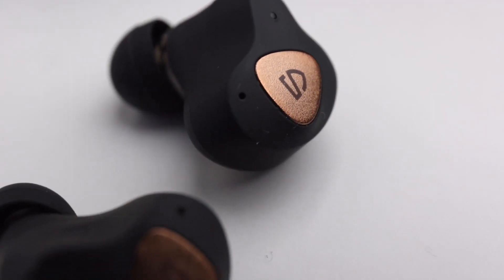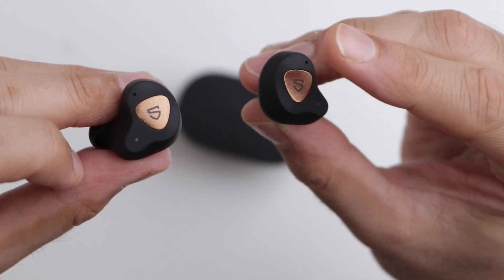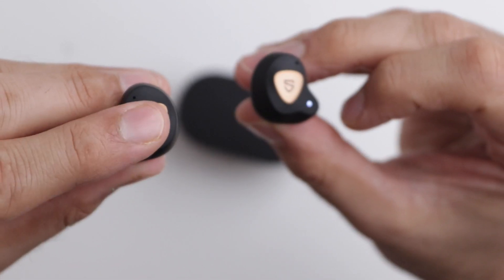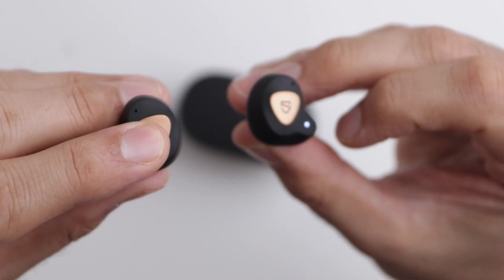As for noise cancelling, these don't have active noise cancelling, but they do have good passive noise cancelling. They block out external sounds quite well, and I don't think you'll even miss ANC that much. As for the functions, one tap on the right earbud increases the volume, and one tap on the left earbud decreases the volume. A double tap whether it's right or left pauses and plays, or receives a call or ends it. A triple tap on any of the earbuds will bring up your assistant, and a long press on the right earbud will skip forward while a long press on the left earbud will skip back.